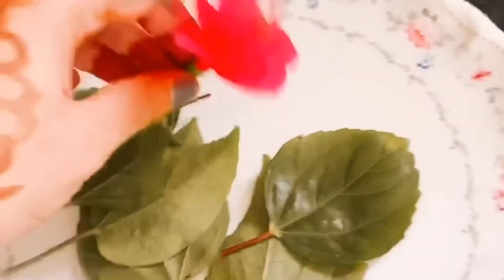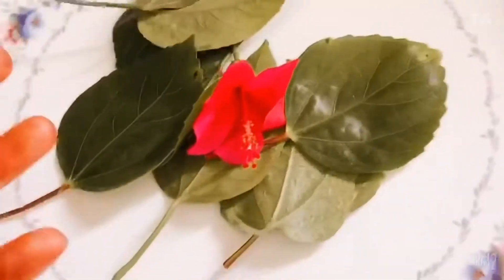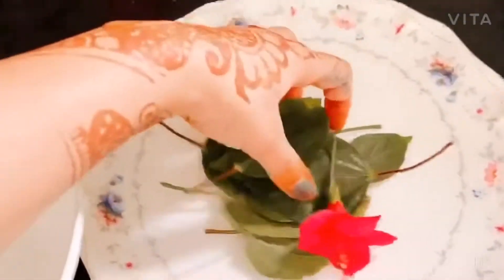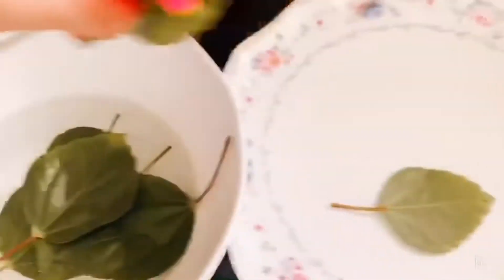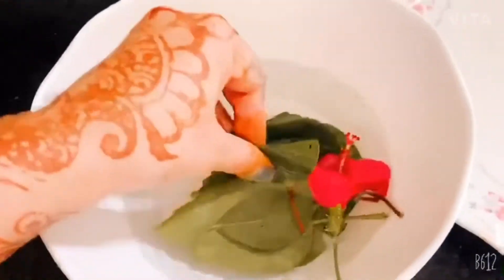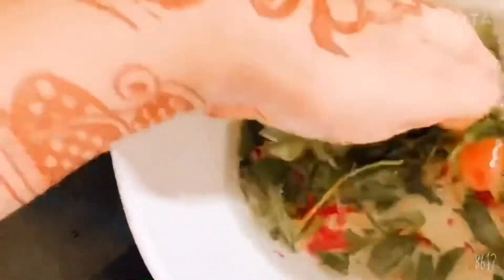Now, what do you need to do? You need to add water. I have the water ready. I will add the leaves. You need to soak them in water. After that, you will remove the water. I started to remove the water. You will see that the water has changed color.